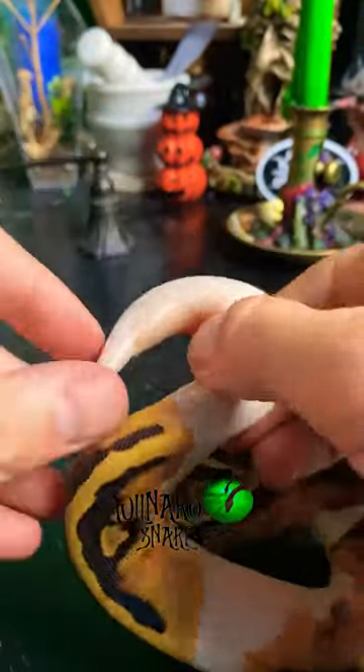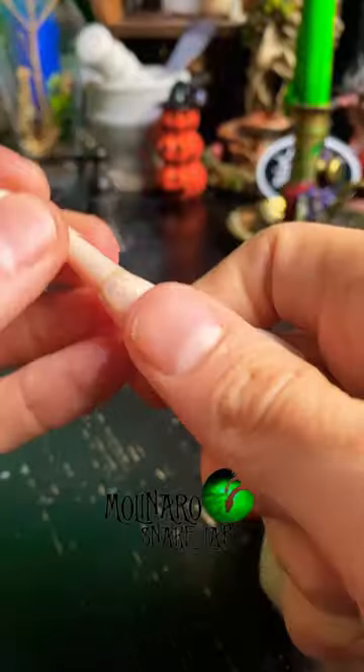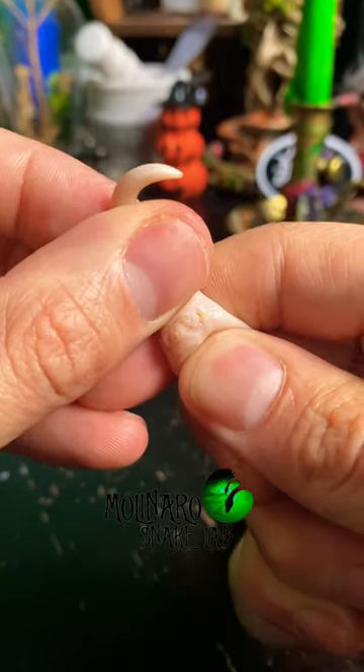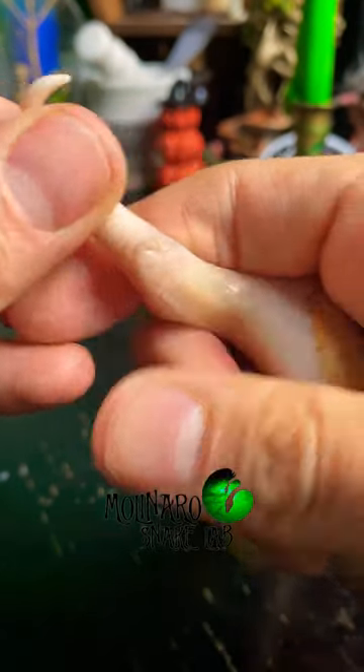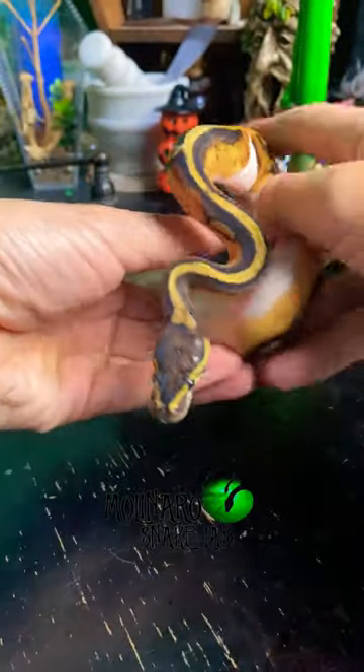Now let's pop this one to see if it's a male or a female. This technique works better on smaller snakes because they don't have as much muscle to resist the technique. When we pop this one, we don't see those bright red hemipenes popping out, which means this one is a beautiful little female.